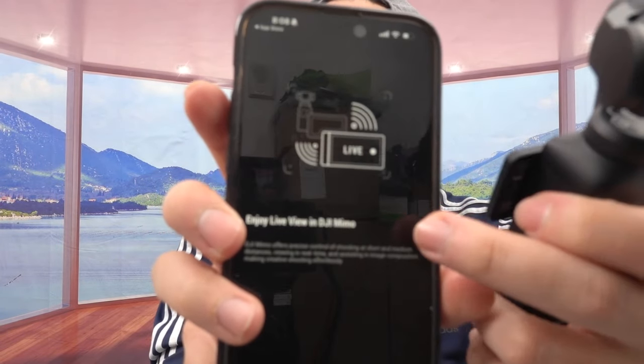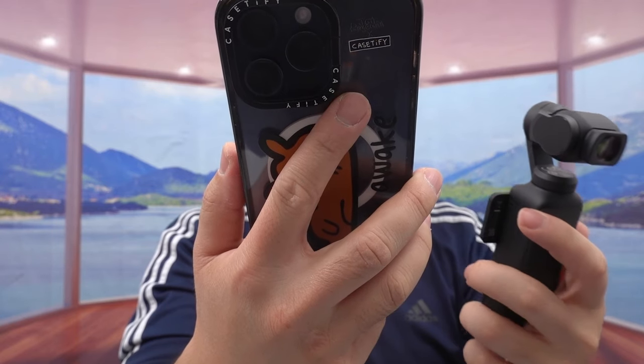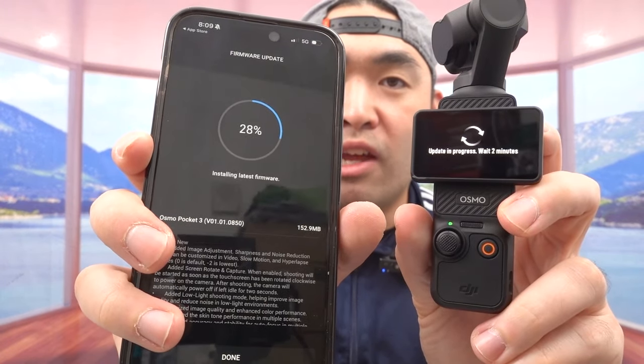If you're planning to do a lot of action shots or water sports or similar activities, you'll probably want to get that plan. They reportedly give you four replacements in two years — do your own research. They also show what you get on the product when you use it. I'm connecting and joining the product on the app to show you what it looks like. It's doing a firmware update right now — I'll let it finish. Once it's all set up, I also have it connected to my phone.